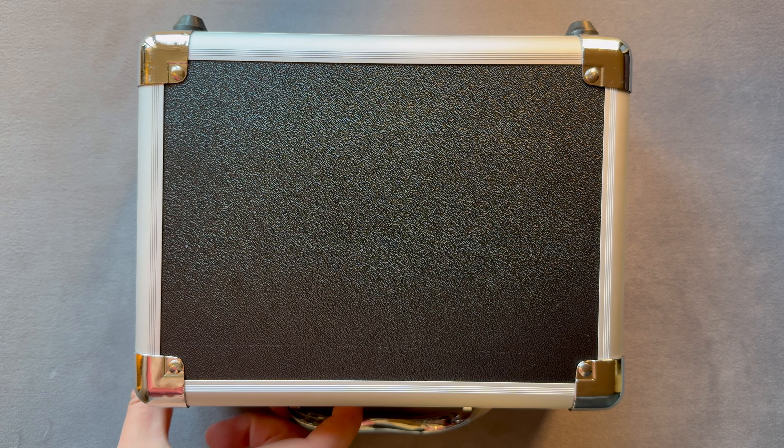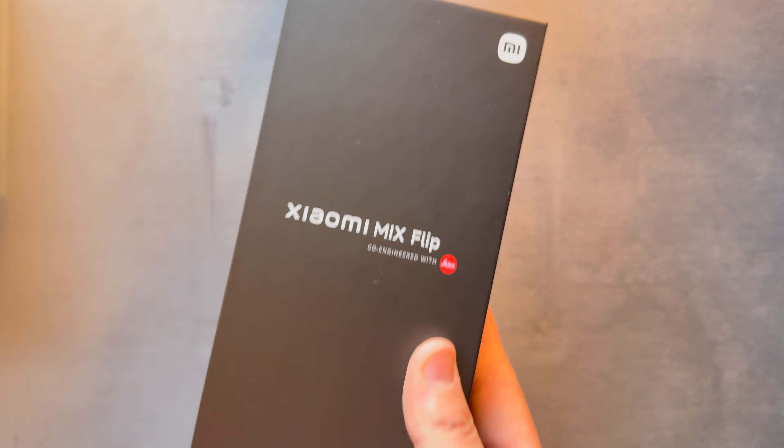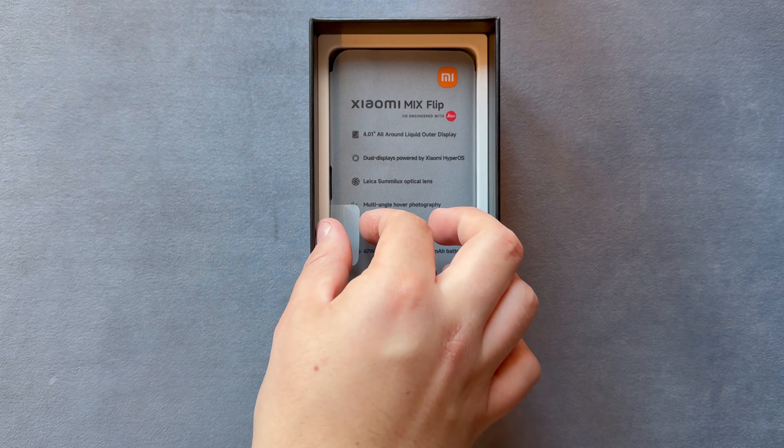This is the Xiaomi Mixed Flip and I've been using it for about a month now. It's Xiaomi's first entry into the flip phone market and competes with established rivals like the Samsung Galaxy Z Flip 6 and the Motorola RAZR 50. What sets the Mixed Flip apart is its excellent battery life and fast charging, which outperform other phones in this category.